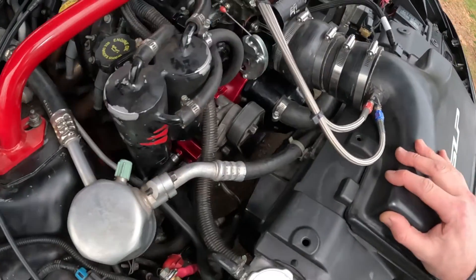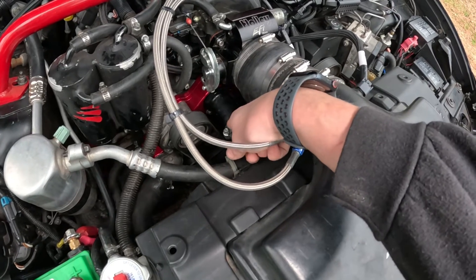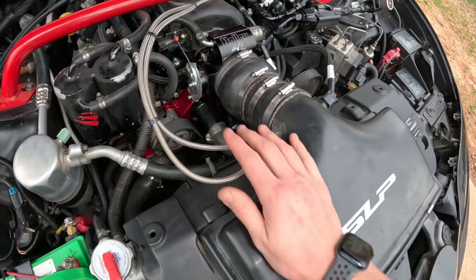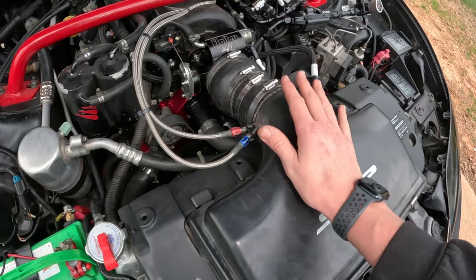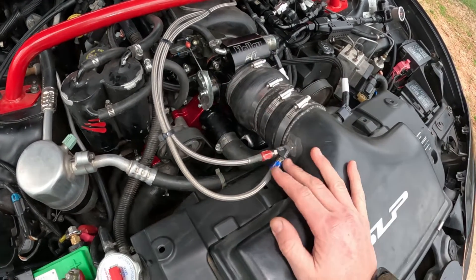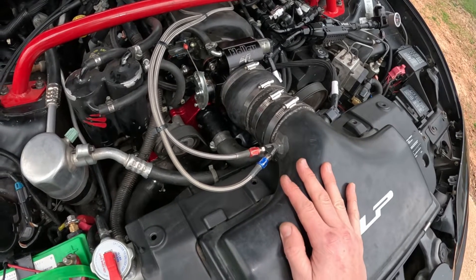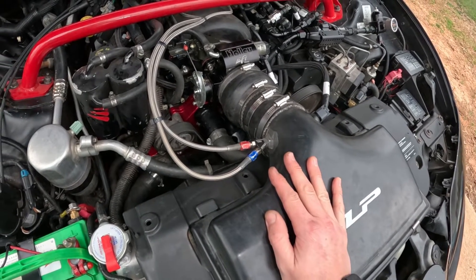If I did need to change a thermostat, that's going to be a little bit of a pain. I was reading some reviews and a lot of people just take their intake off, take their throttle body off, and then say it's real easy to get to. Hopefully we won't need to do that anytime soon with a new thermostat.